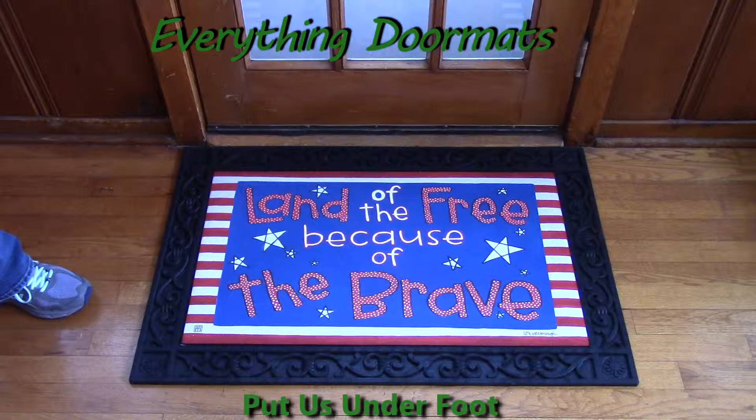Hi, this is Nicole from Everything Doormats here to show you some of our great seasonal mats we have for you. This Matmate Insert Doormat Patriotic Tribute is new for 2016 and is located in our Patriotic section.